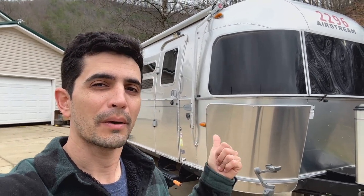Hey everybody, welcome back to Why Not RV. On this week's episode, I'm going to share with you how I'm mounting my Starlink on the new Airstream.